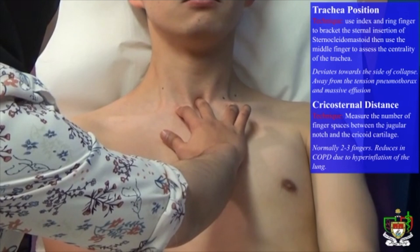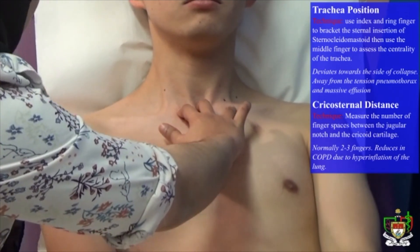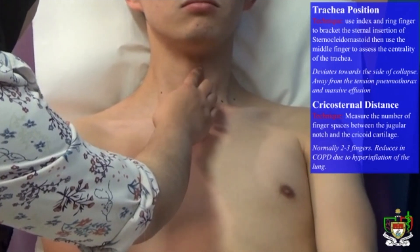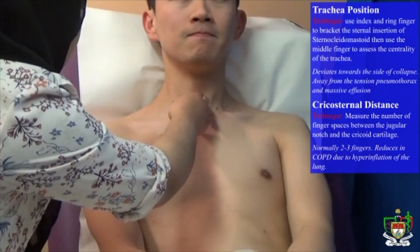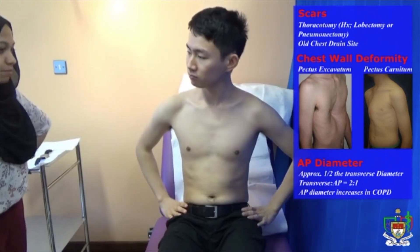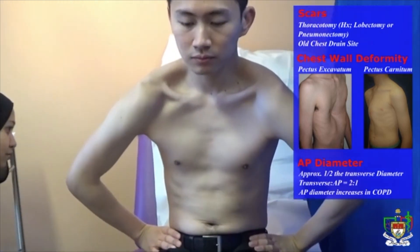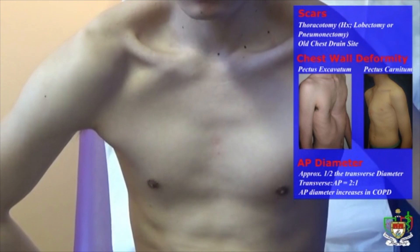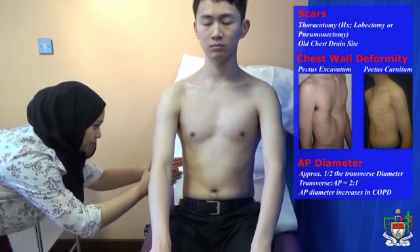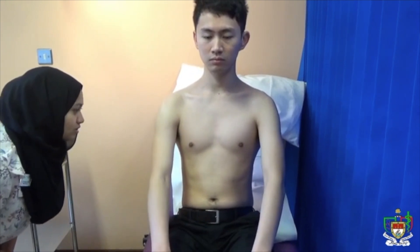Take a deep breath in and out for me, please. There are no signs of tracheal tug. Next, I'm just going to check the cricosternal distance — that is about three fingers. Now I'm going to have a closer look at your chest. Can you please sit forward and put your hands up? Just looking for scars such as lateral thoracotomy scars. Can you put your hands on your waist and bend forward? Looking for chest wall deformities such as pectus excavatum and pectus carinatum, which are not evident here. The anterior-posterior diameter looks normal and there are no signs of intercostal muscle indrawing.